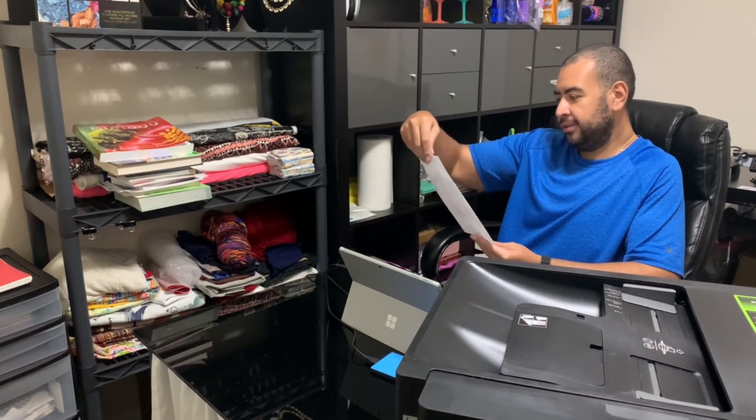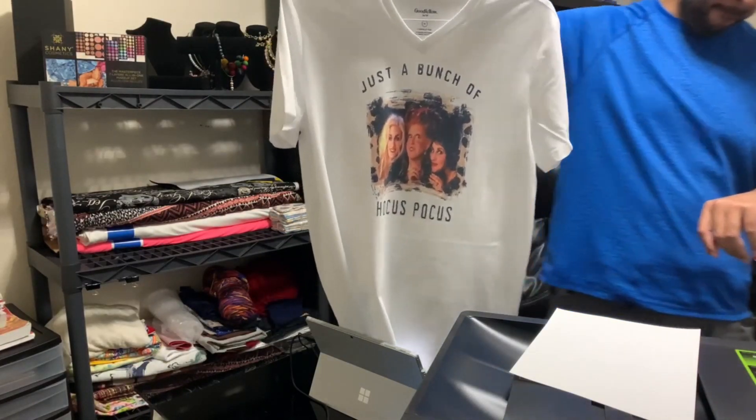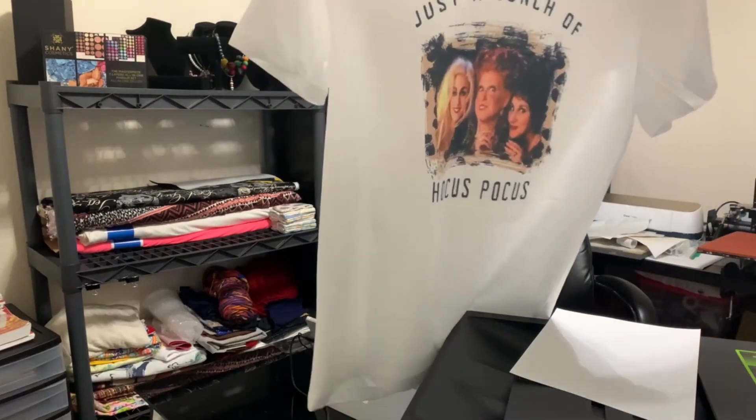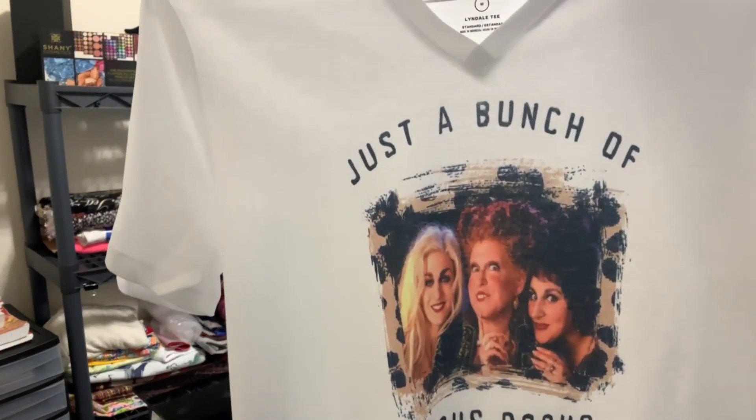And here it is — here's the final result, guys. Let's get a little closer. There you go. If you guys have any questions, just let me know.